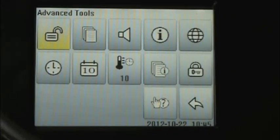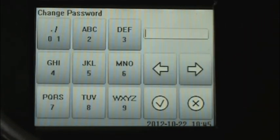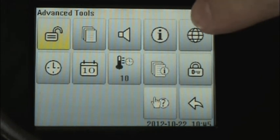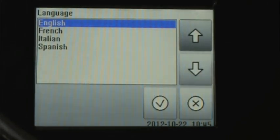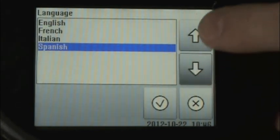From the advanced tools menu, we can change the password, and this is something a supervisor will want to do when they're initially setting up the incubator. We change the password by pressing on this lockbox icon, and now we're prompted to enter our new password. Another item that you'll want to do when you first receive your incubator is select the appropriate language. This globe icon allows us to toggle between English, French, Italian, or Spanish.